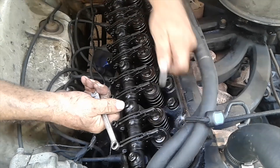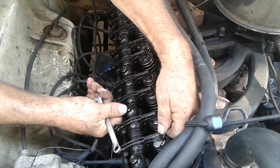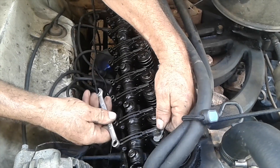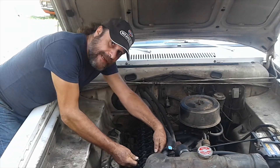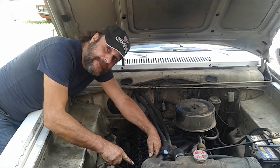This part is about feel. You want to have just slight drag between the rocker arm and the valve stem as you pass the feeler gauge through. Tighten or loosen until you get it right. Repeat the process on the next one, and then if you've got them, tighten down your jam nuts without letting the adjuster move.